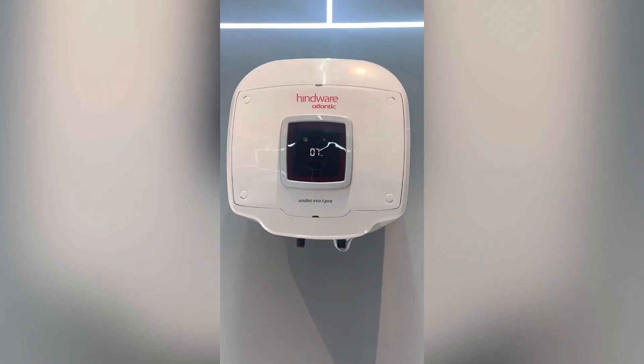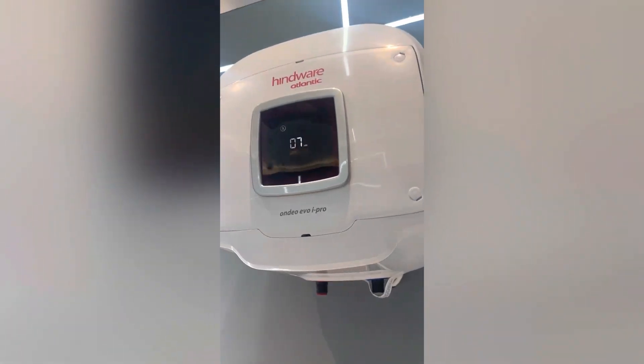This is the Ondio Evo iPro smart water heater. The serial number can be seen at the bottom side of the product.